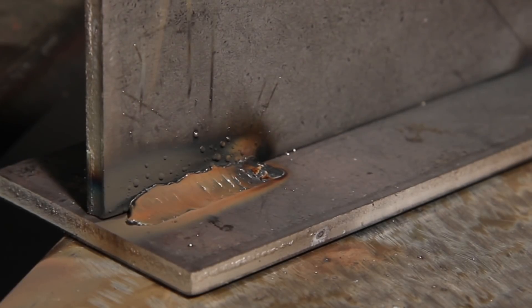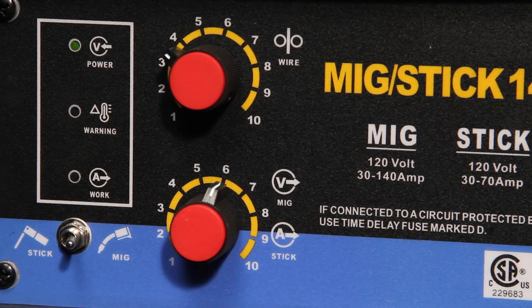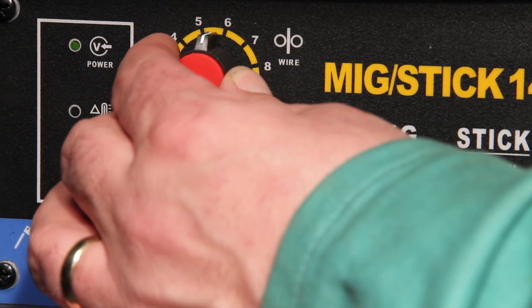This is an example of how the arc sounds when you have too little wire feed speed. You'll notice that the resulting bead is wider and it may be a bit convex. To fix this, either decrease the voltage, which will burn off the wire slower, or increase the wire feed speed.